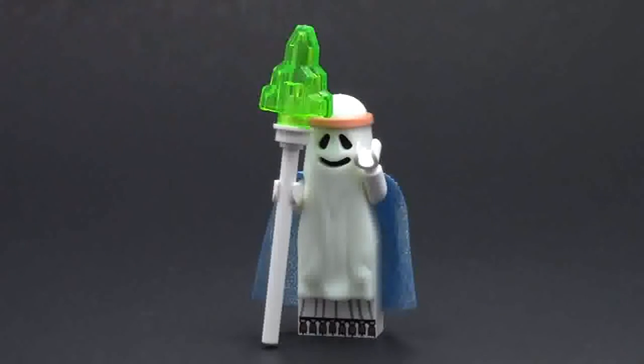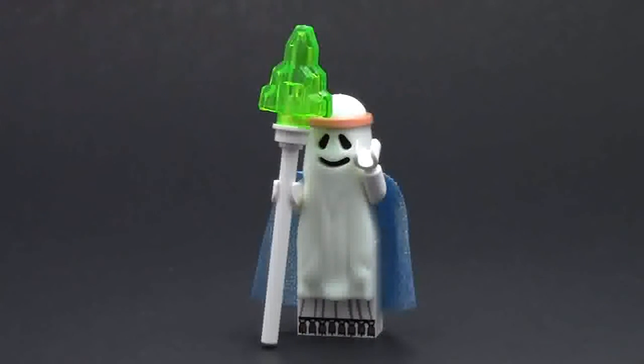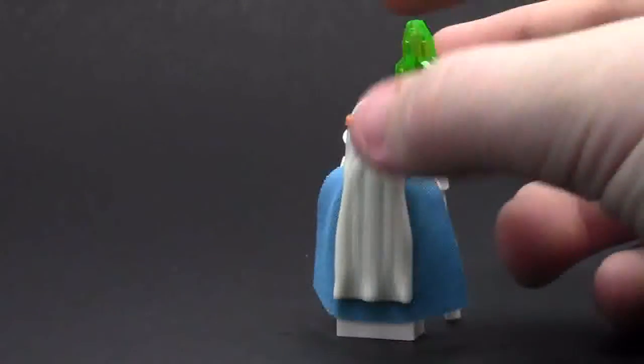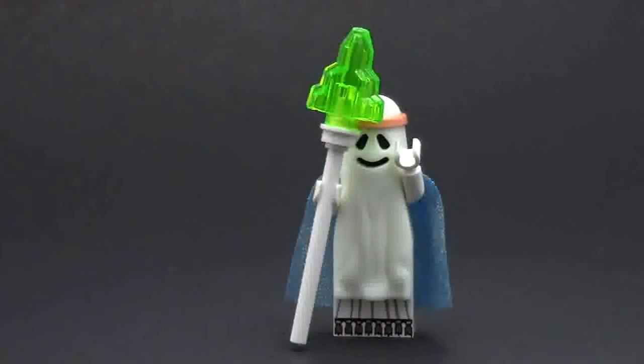Last but not least, we have the Vitruvius minifigure. He's got his pole - his wand with the huge glowstone at the end. He's got a ghost costume on because he's dead. Since this is a ghost costume, he can't have his dress, so this is actually a printed brick, which is very cool - Lego never made a printed brick like that before. He's got his cape on the back, and this is a new mold because he's got his headband. His head is just a black Lego head. He looks very cool glowing in the dark - he glows up quite well, though you can't see much of his cape.